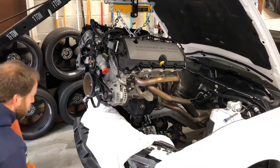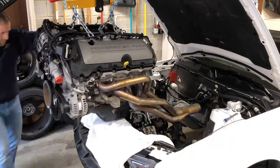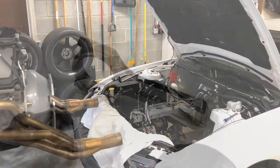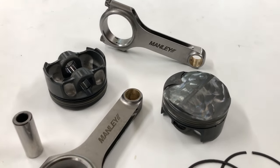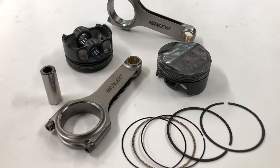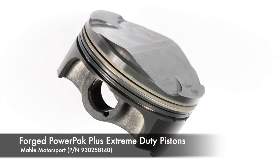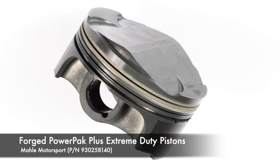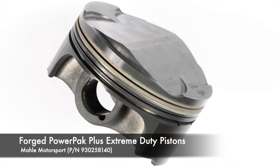The factory's sintered metal rods are more than up to the task at factory power levels, but once the dyno needle passes 600 horsepower, the rods are on borrowed time. So the Coyote's factory powdered metal rods and cast pistons were replaced with forged gems from Manley and Mahle. Lessons Mahle learned while winning races like the 24 Hours of Le Mans are showcased in Mahle's forged PowerPak Plus 2618 Alloy Extreme Duty Pistons.